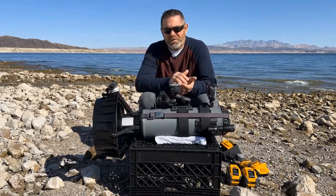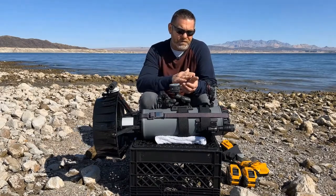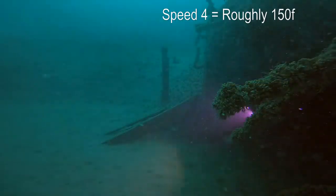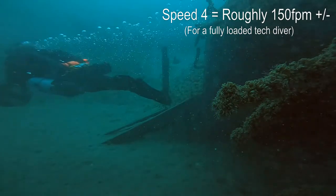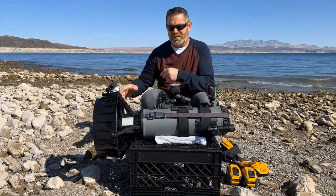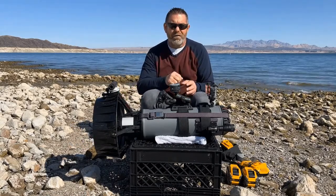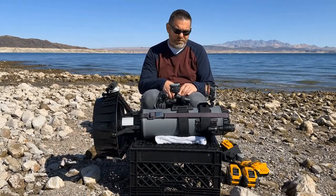I run my scooter at pretty much speed four all the time when I'm cruising. You can go from speed one, which is the slowest, all the way to speed seven. Cruising at four gives me about 75 minutes of runtime. Normally my dives are an hour and 30 to an hour and 45 minutes, but I'm not running the scooter that whole time — usually I'll get where I'm going, take my scooter off, swim around, then come back and get it. But I have done some dives running it the whole time at speed four, and it's about 75 minutes.